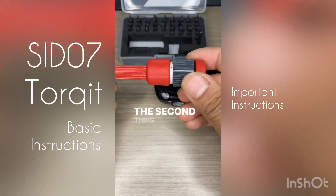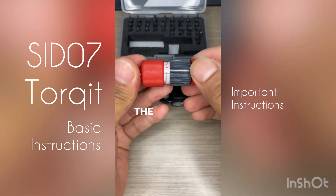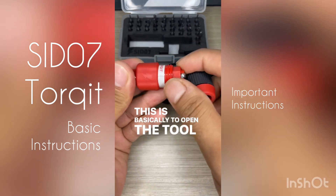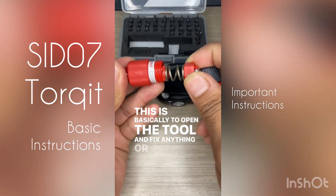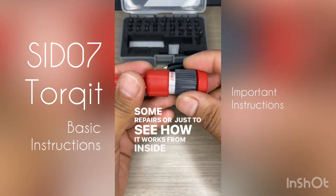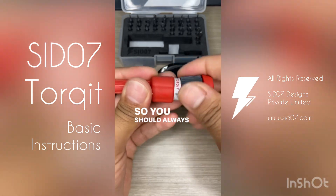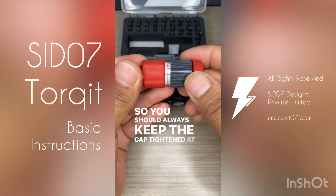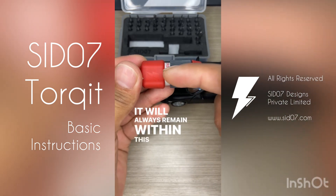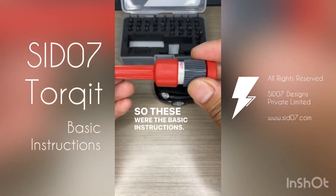The second important instruction is that you should not open the cap beyond the level just close to level one. Opening it beyond that is only for repairs or to see how it works from inside, but you don't need to do that during normal use. The cap should always remain tightened within this range during operation. So those were the basic instructions — thank you.